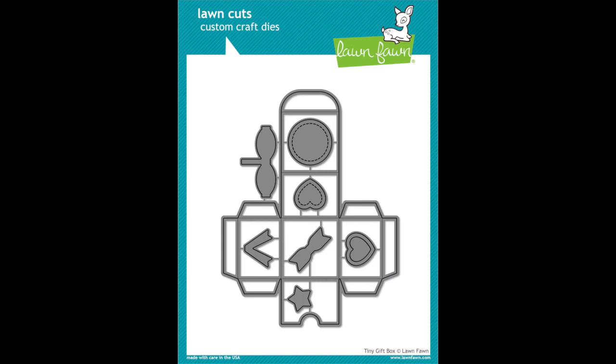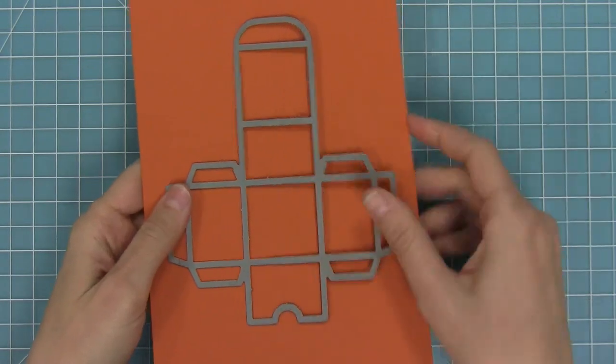Hello and welcome to another Lawn Fawn video. Today we are introducing our brand new die, the tiny gift box raccoon and fox add-on. This add-on goes with our tiny gift box die and it's in addition to our family that we already have: a bunny, a deer, and a bat. Now we have a die that makes both a fox and a raccoon.